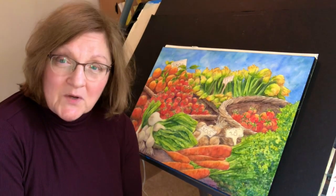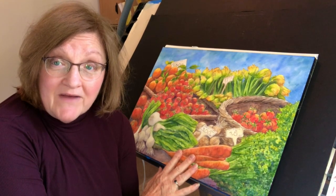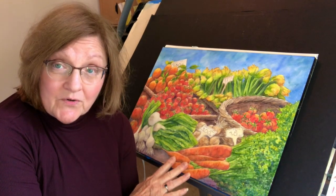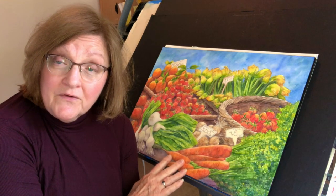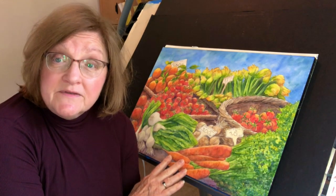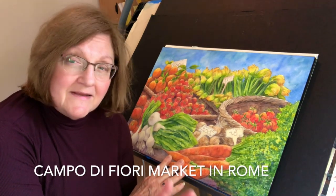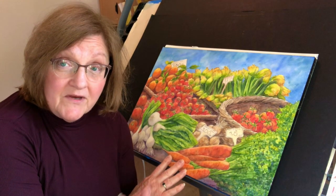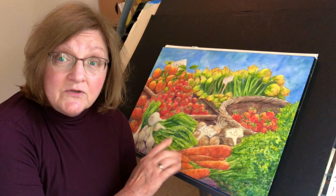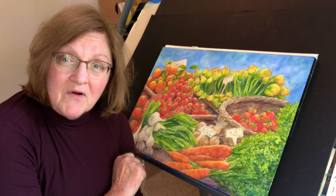Hi, I'm Chris. I'm a practicing artist, and what you see here behind me on my easel drafting table is a finished watercolor of a market scene that I photographed when I was visiting Rome — this is at the Campo di Fiori. I think that's how you pronounce it. In the upcoming video I'm going to show you the steps I took to create this watercolor.